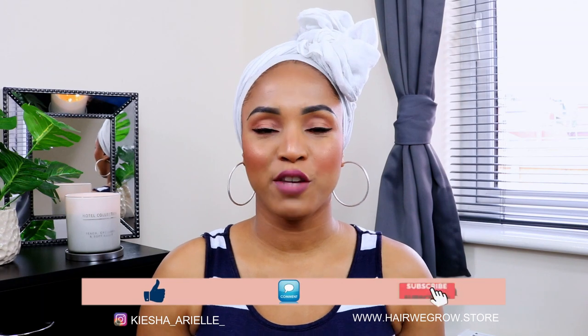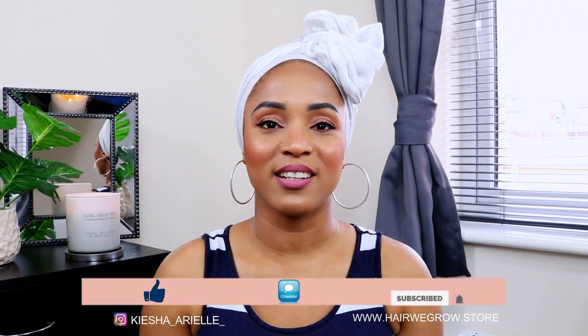What's good guys, it's your girl Keisha Ariel and welcome back to my channel. In today's video I will be sharing with you the best lock method to consider when starting your lock journey, especially if you have fine low density hair. So let's jump right into it.